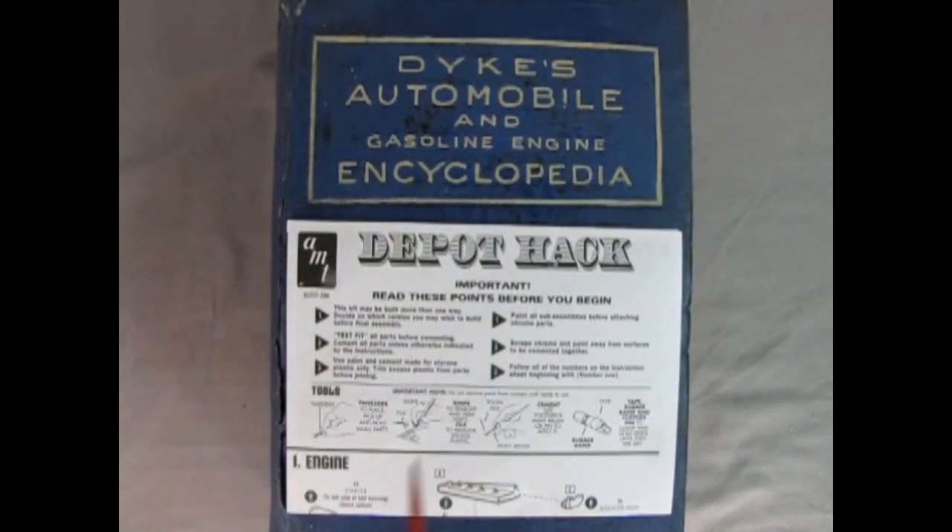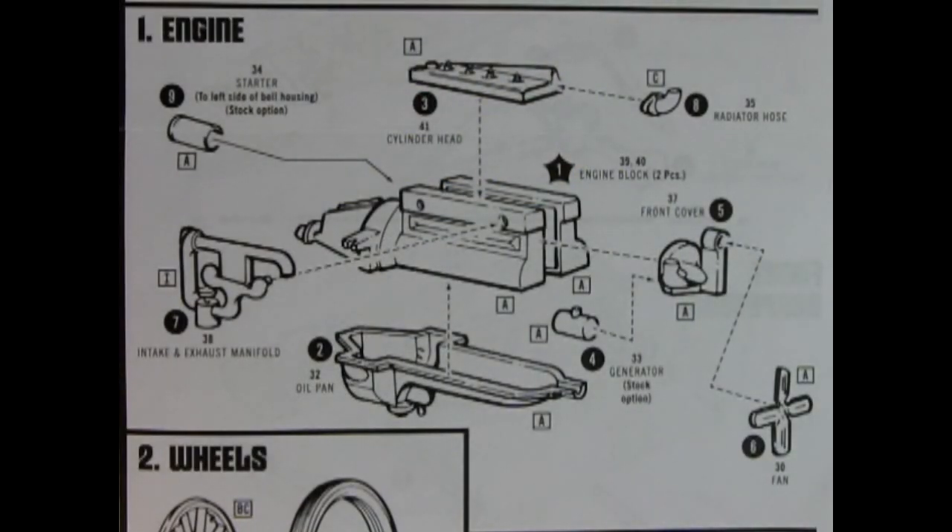Today we're going to fill out our knowledge of the instruction sheet using the Dykes Automobile and Gasoline Engine Encyclopedia, and I'm going to share some of those Model T sections with you so you can get a better understanding of how this whole thing worked in the real world. Here we've got our depot hack instructions — important to read before you begin — as well as our tools list.